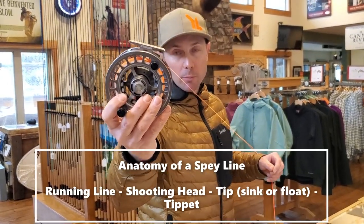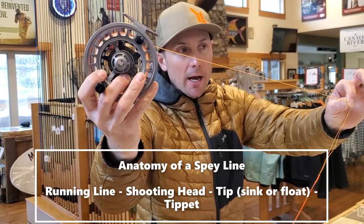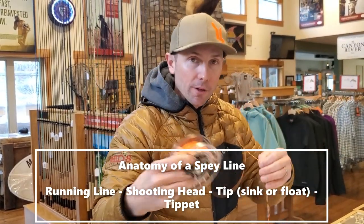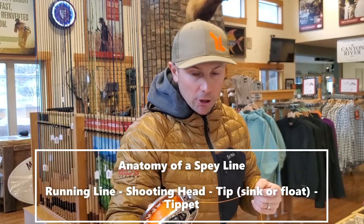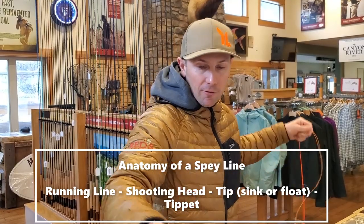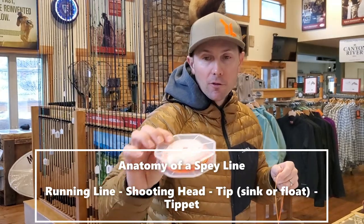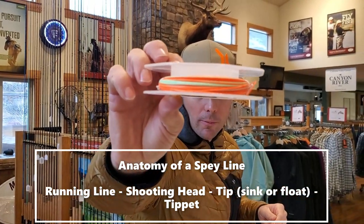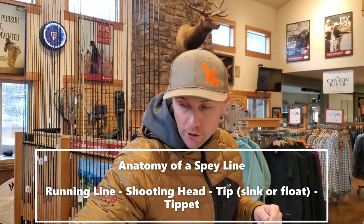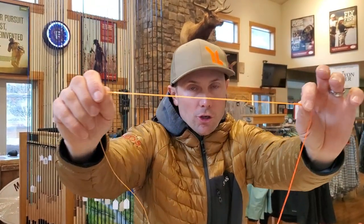Here's one of my spey reels right here. This very thin line in the back is the running or shooting line. This is what gets shot out and towed behind the shooting head. The lighter it is, the more efficiently that head can shoot. The downside is the lighter and thinner it is, the more challenging it is to handle and it can often tangle. Running lines come in a couple of different formats — they can be made out of monofilament, or what I've grown to really like is this new metered shooting line from Rio in the .032 inch. That's going to feel more like traditional fly line, but it's got a slick coating and welded loops.